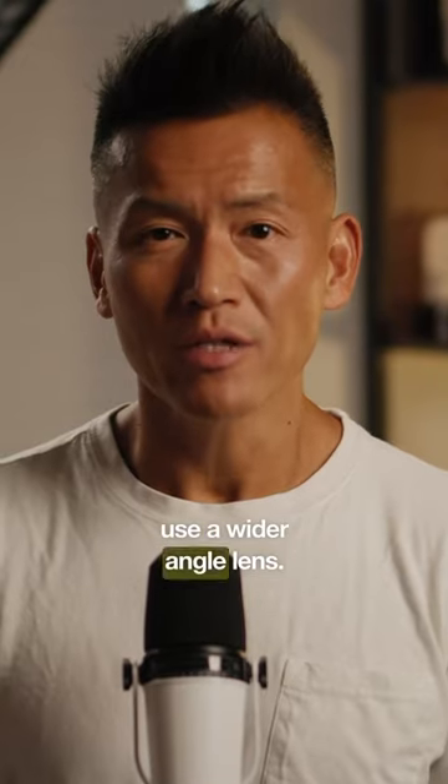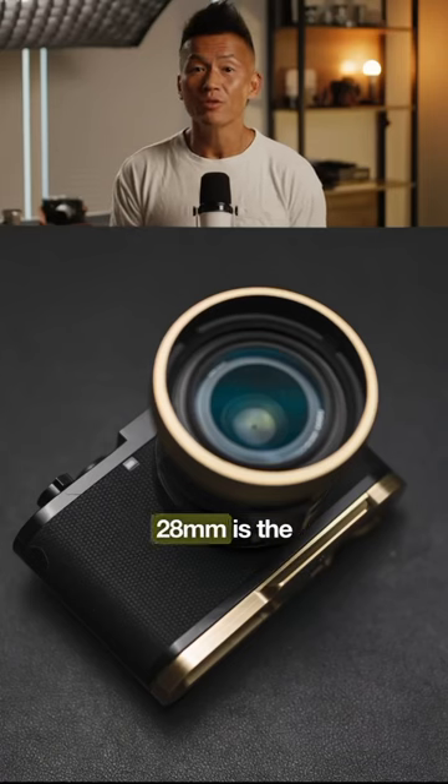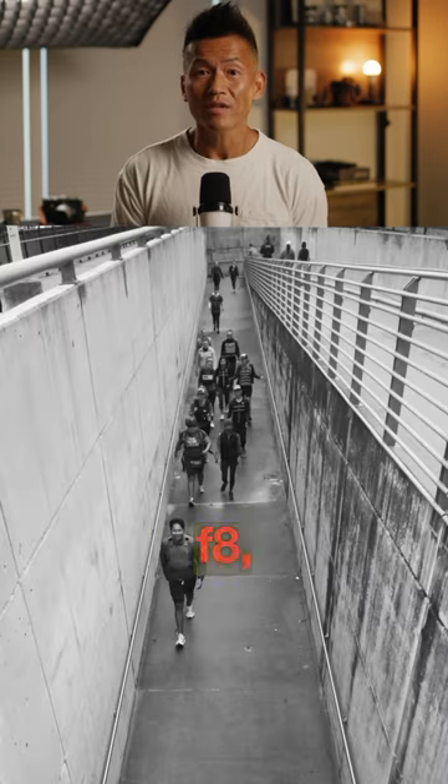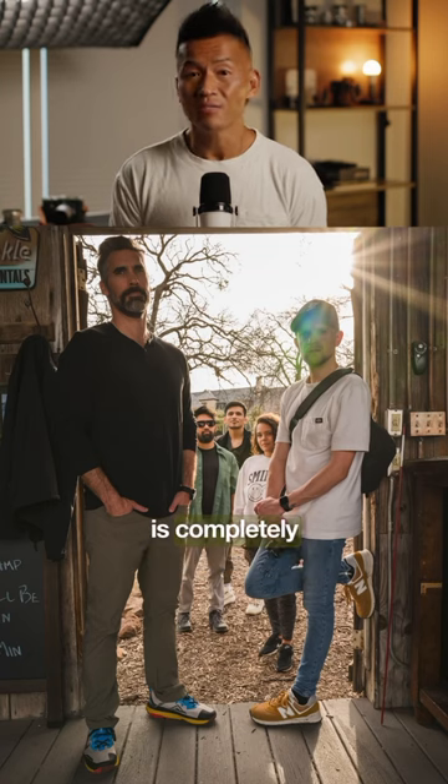Tip number two: use a wider angle lens. This is primarily the reason why 28 millimeters is the street photographer's focal length of choice. Once you set that lens to f8, everything from a meter to infinity is completely in focus.